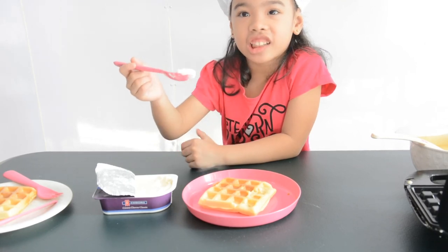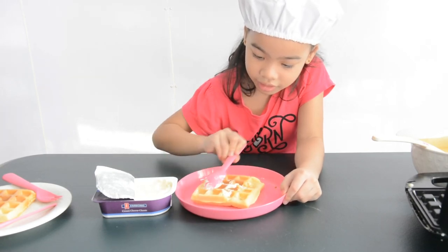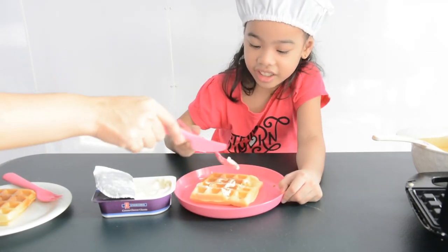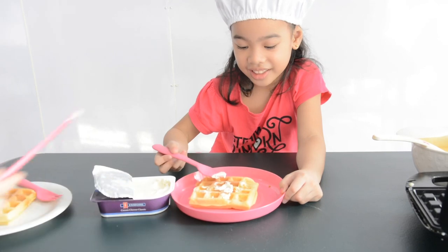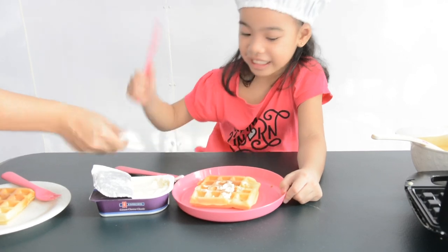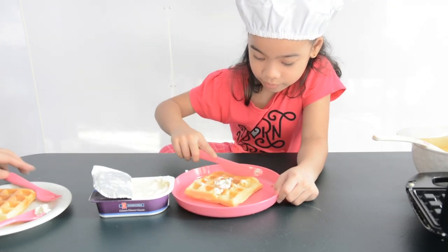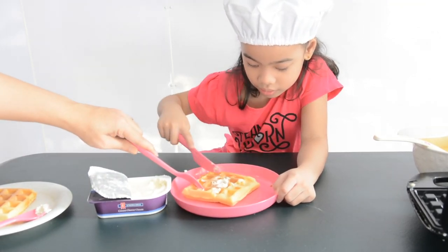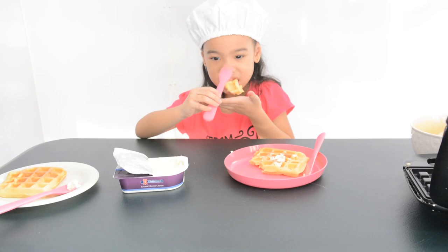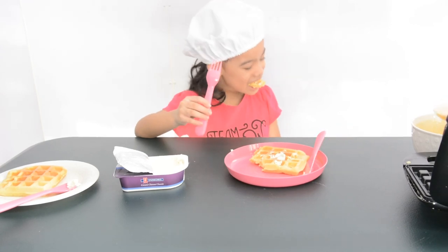Now it's time to add a little cream cheese. Want to taste it? Yeah. How does it taste? Good. It's good?